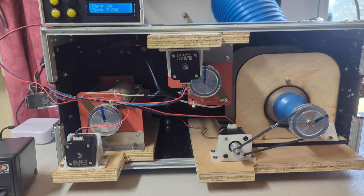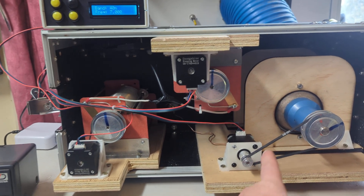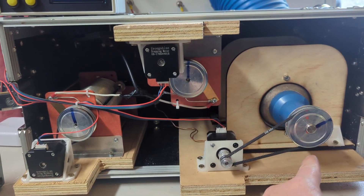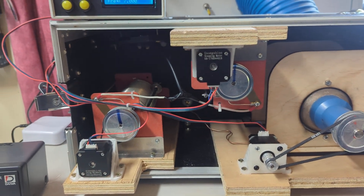A couple of things I've implemented in the code: motor ramping, particularly for the capacitor, because towards the end of its travel it can get quite heavy. The motor ramps up slowly to handle that. I'll run you through the menus and give you an example of that.